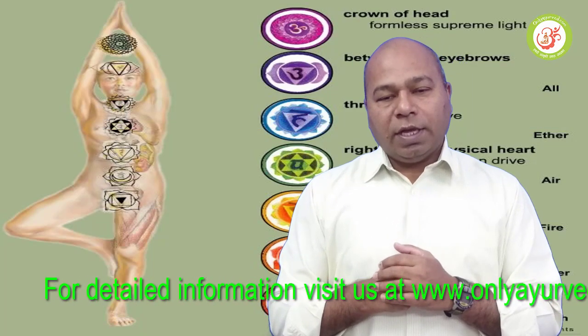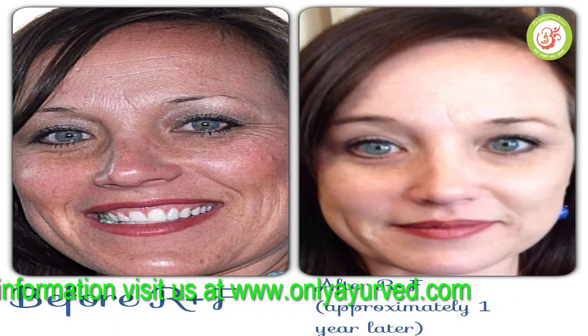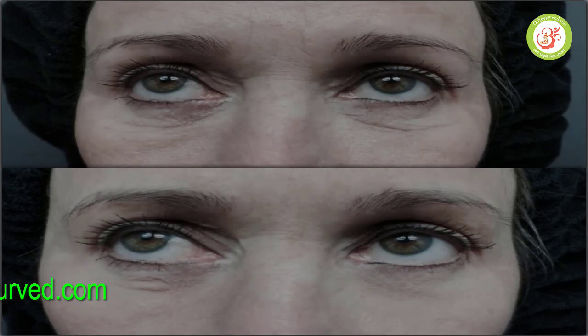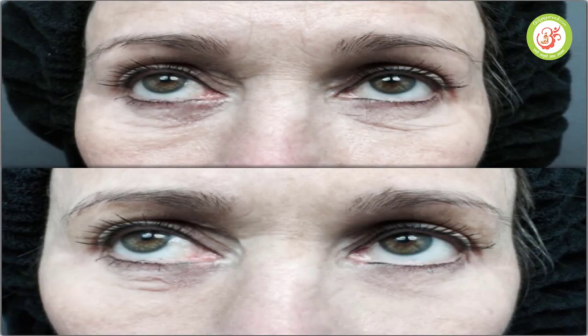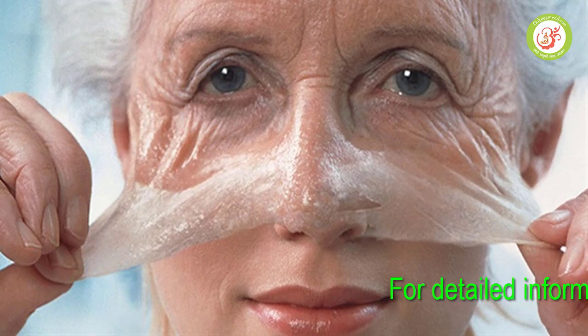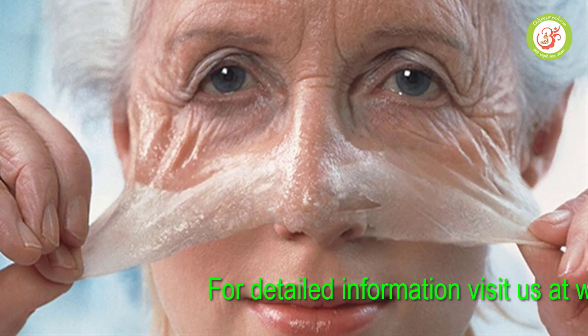Friends, we get to see today's topic. Sometimes we get to see wrinkles, ladies especially. Sometimes we don't have to worry about the skin. If you have wrinkles, you will have to worry about the skin.